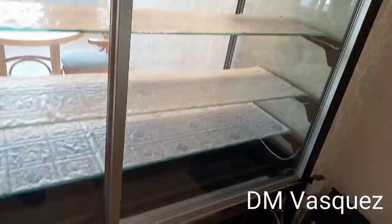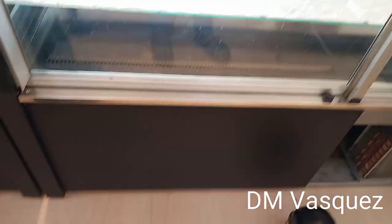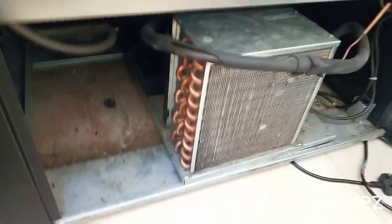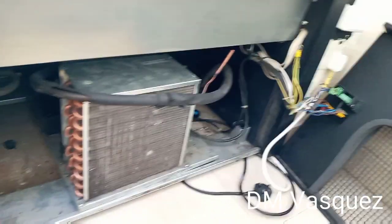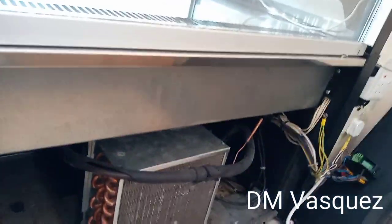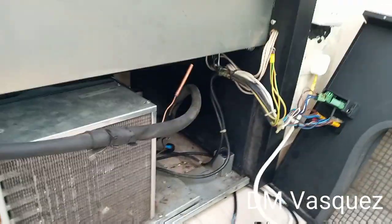On the other side is the compressor and the cake display chiller — made in Italy. This chiller is made in Italy, along with the condenser.